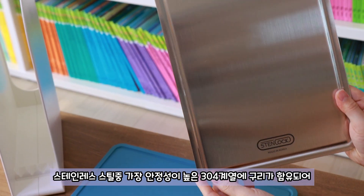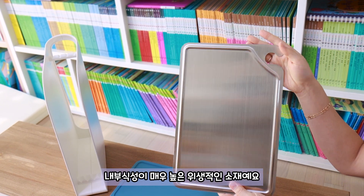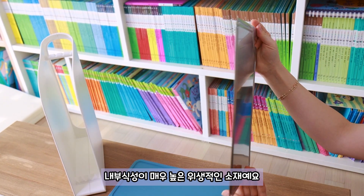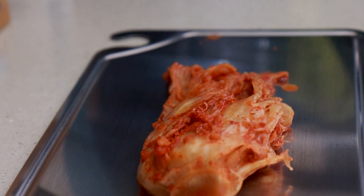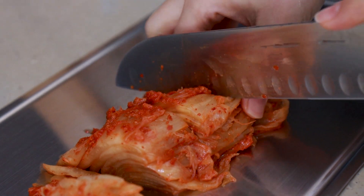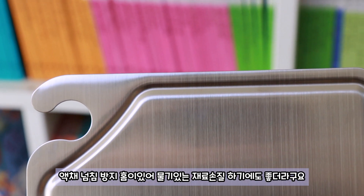It's the most safe — 304 stainless. It's very high use on the inside. It has a lot of smell.